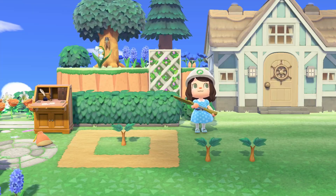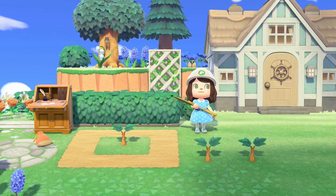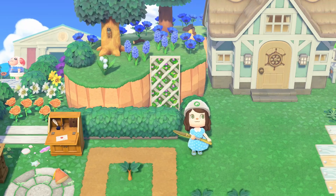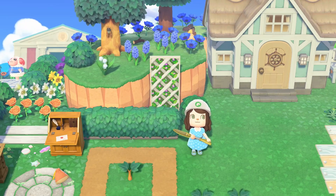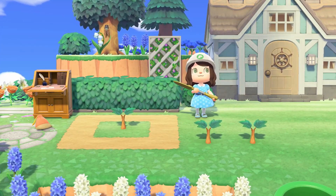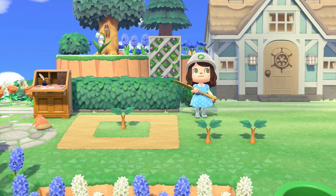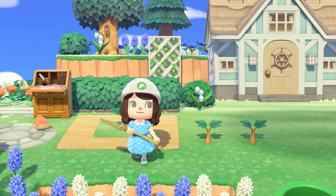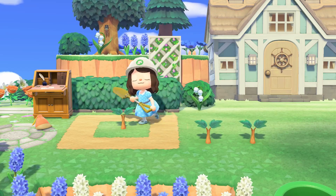Another thing to note is that trees cannot be right up against the edge of a cliff. As you can see, I have my cliff trees up top and they're not touching the edge. You also can't have them up against the side of a cliff either. They have to have at least one space — that square around all sides — whether it's against water, other trees, or the cliff itself.